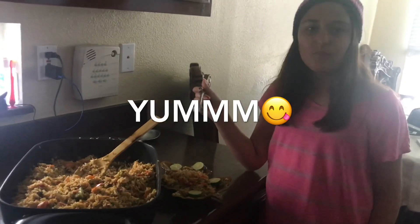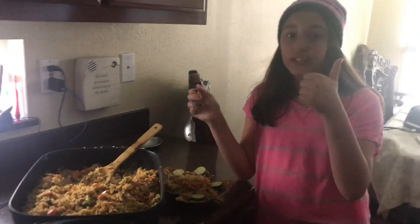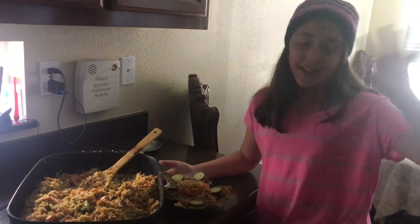Mmm, that's really good! You guys need to try this — it's so good. Comment down below if you guys want me to do more cooking videos.